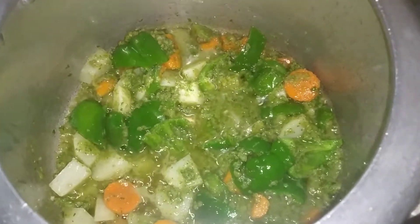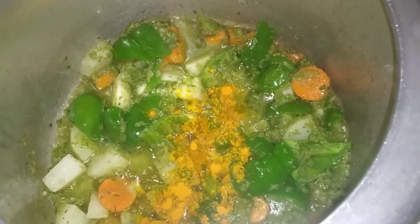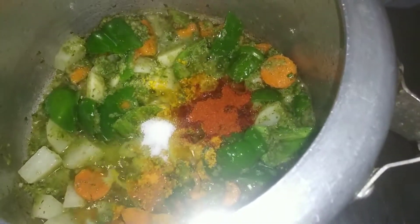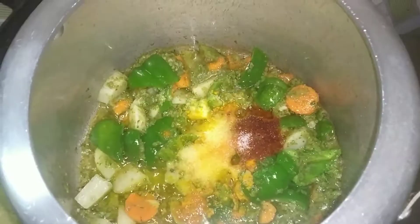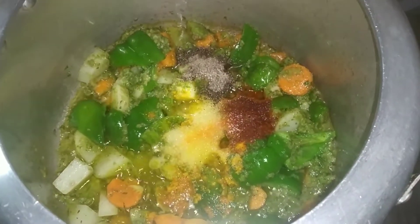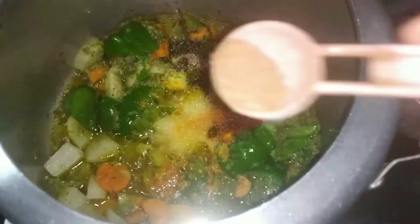After we add the paste in the pan, let's mix it with rice powder and allow it some time. You can measure the rice powder in the middle, also blending with the rice powder. Add the rice powder to taste.